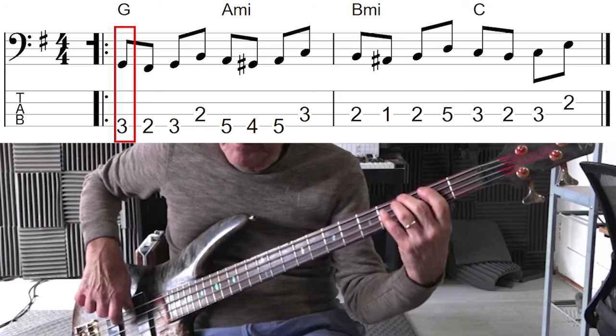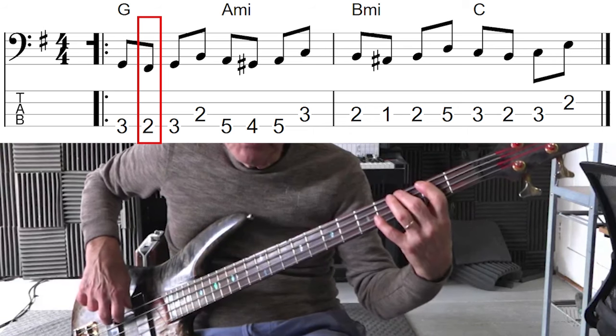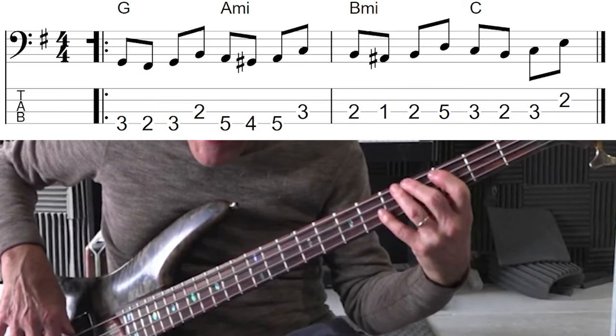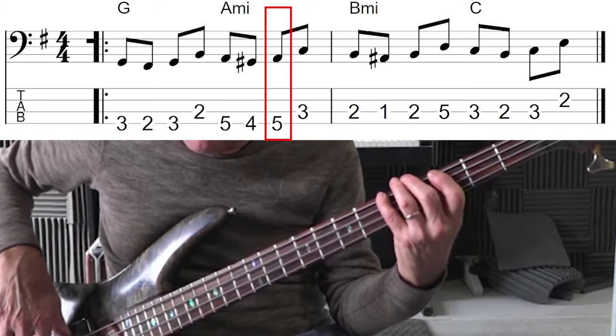We have a root, then we have an approach note from below — a half step — back to the root, and then we go up to the third, the major third. We do that again on the A minor: we hit an A and then an approach note, a half step from below, back to the A, which is the root, then we go up to the minor third.